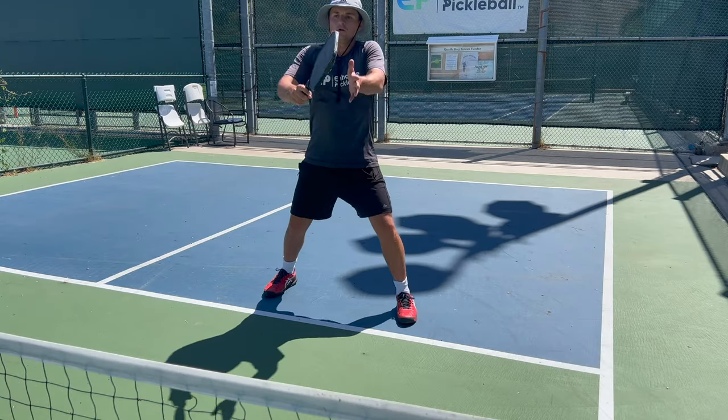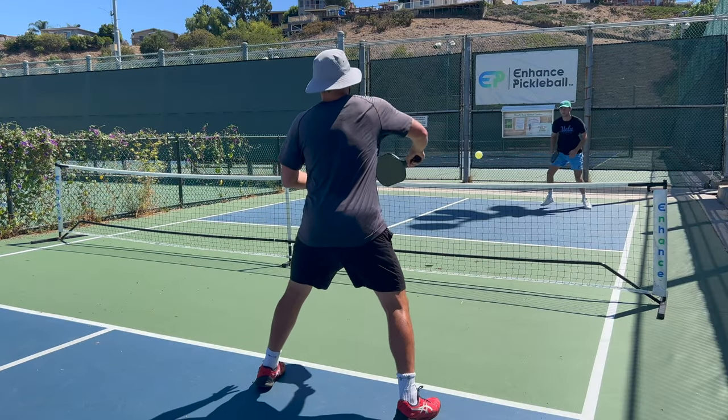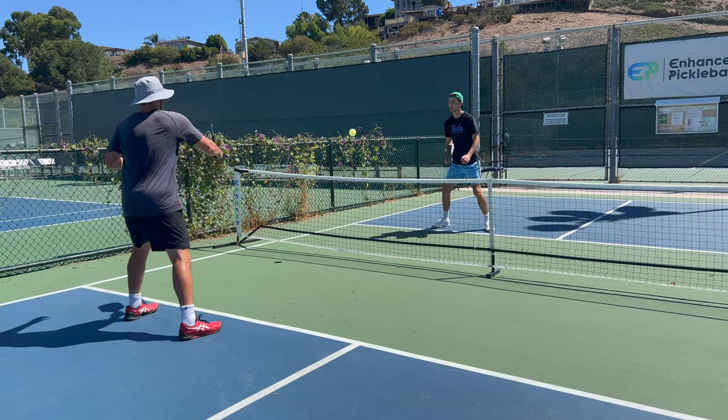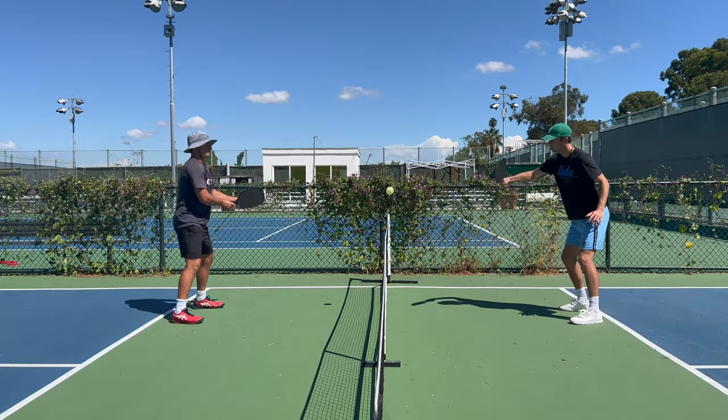Everyone knows that one player who never misses any volleys. No matter how hard you bang the ball at them, they get it back every time. And if you get into a quick hands battle, you can consider yourself toast. Your best option is just to hit to the other player if they're standing up at the kitchen. Watch this full video and you'll be one step closer to becoming that player.